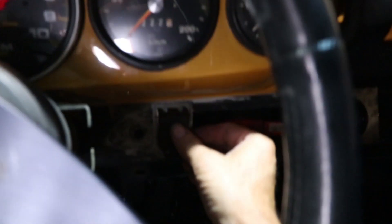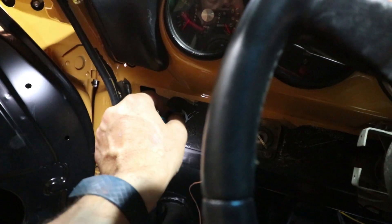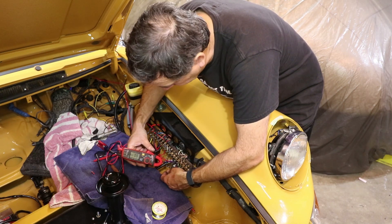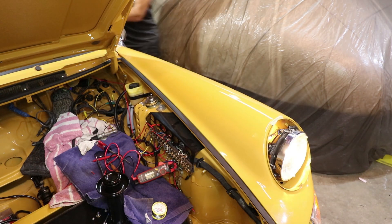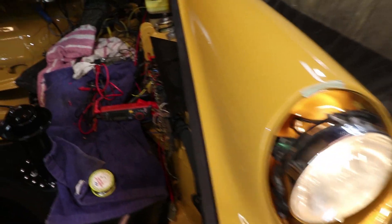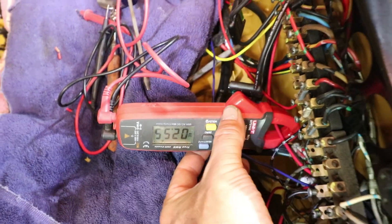That switch is temporary until I get my actual headlight switch, which belongs over here — this is where my turn signal switch is at the moment, all very temporary. The other thing I wanted to check is the current going through the original headlight wire, which is basically a signal now to the relay, and then the current going through the relay wire that's wired direct to the battery. 0.13 amps. And now the headlight's on — with the wire that goes right to the relay — reading 2.6 amps.